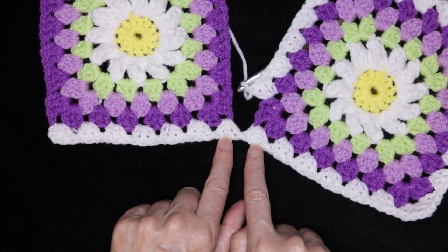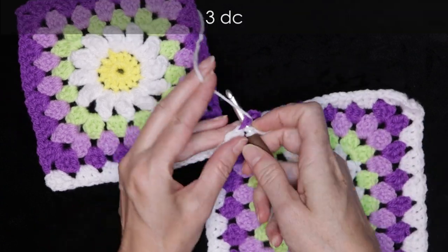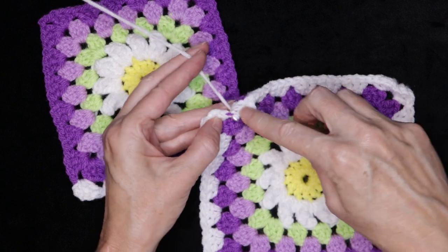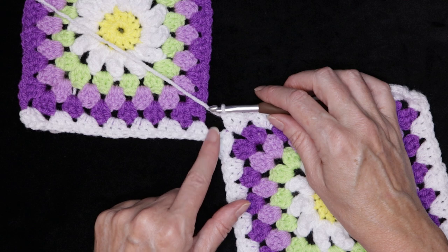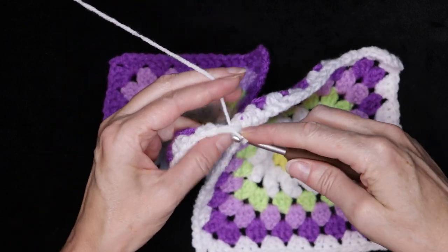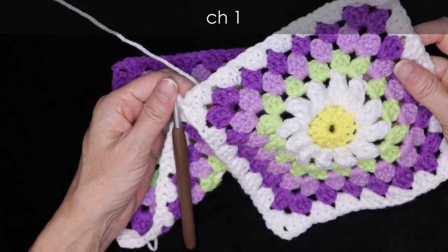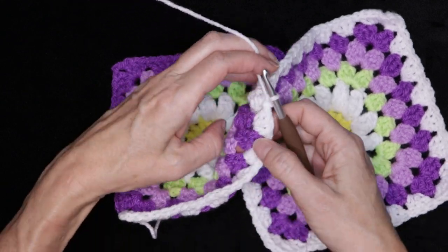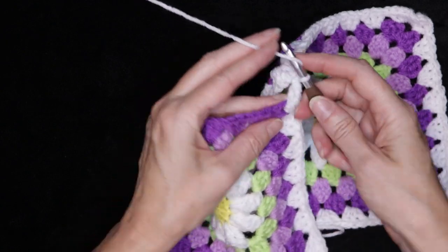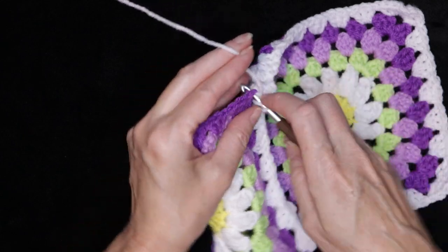We want our stitches to be facing the same direction for our very first row where we started. Now into this corner space, finish the corner with three double crochets: one, two, three. Now I'm going to slip stitch in between these stitches right here — one slip stitch in between those other shells — and chain one. So we have finished our one square. Now we're going to let this square hang and work on our other square, making sure that your petals are facing up and you're working into the front of your square. Finish this corner with three double crochets into that corner space.